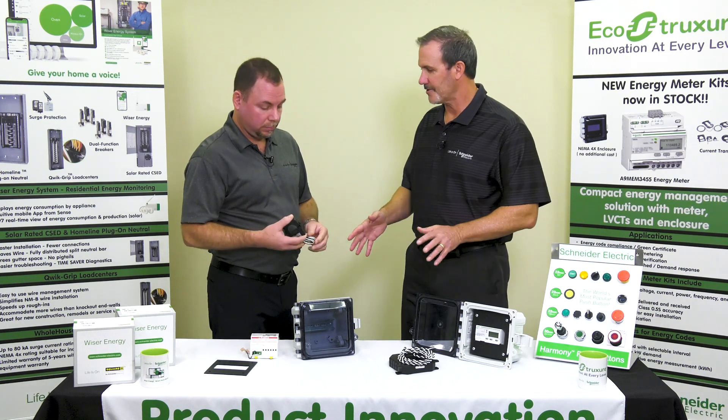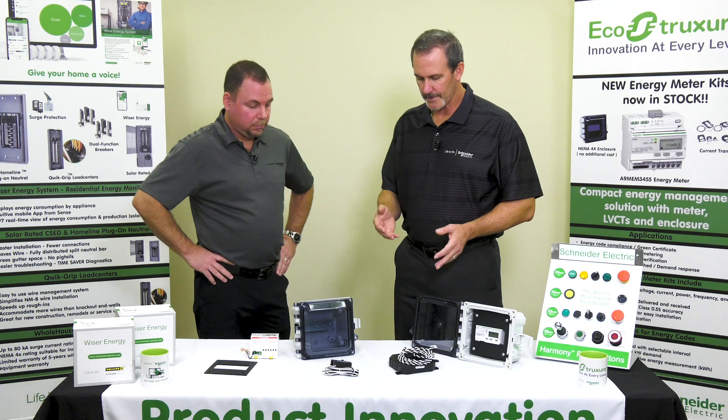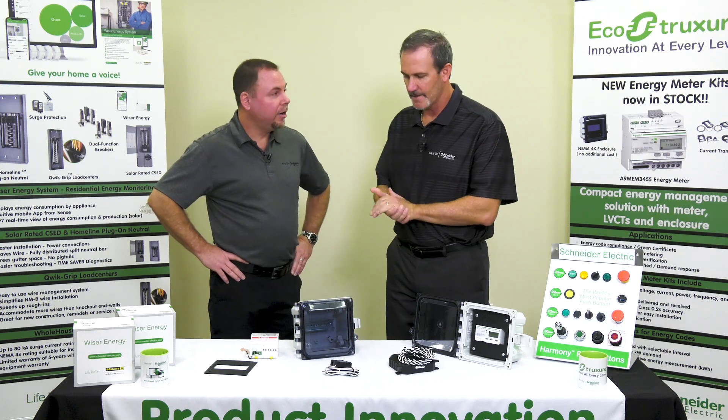I appreciate you sharing this. So to summarize: one box, one meter, a couple of selections for the CTs — but that in a sense is the metering kit, correct? That is correct.